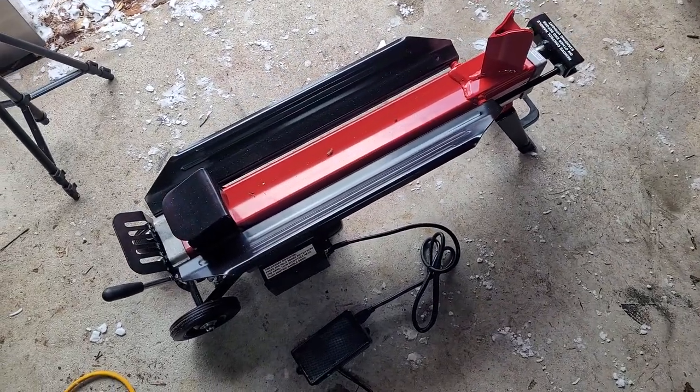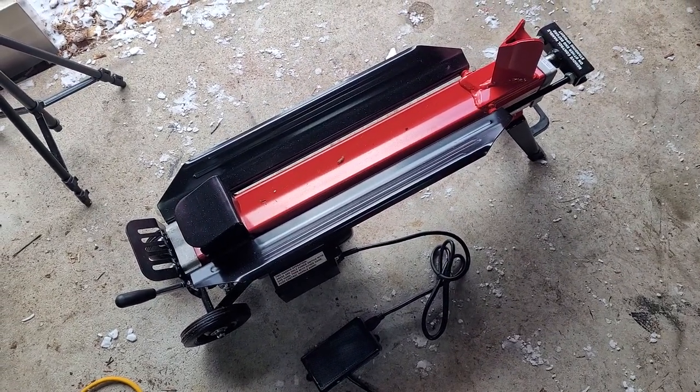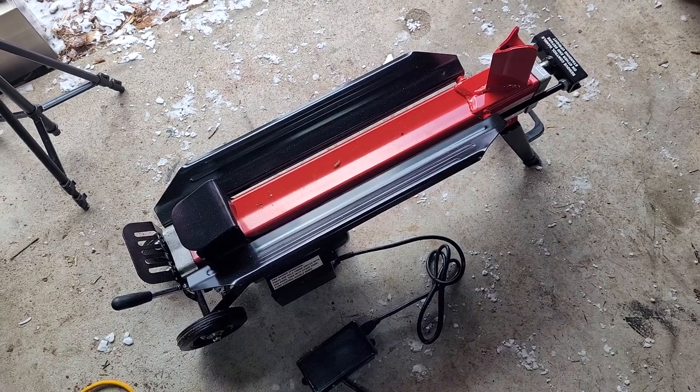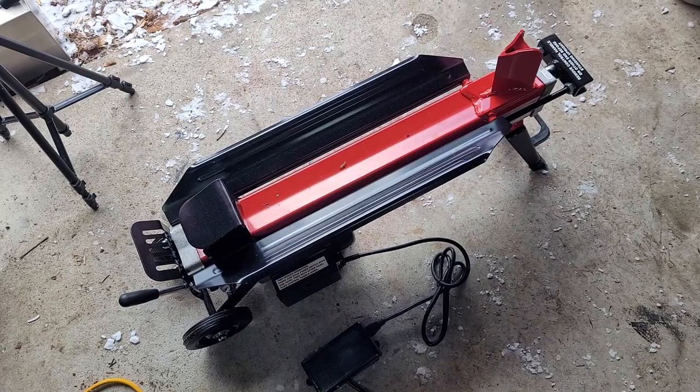Hey everyone, I have not used this log splitter yet. This is my replacement I got from Harbor Freight, and yes, it was definitely a good idea that I bought their warranty.